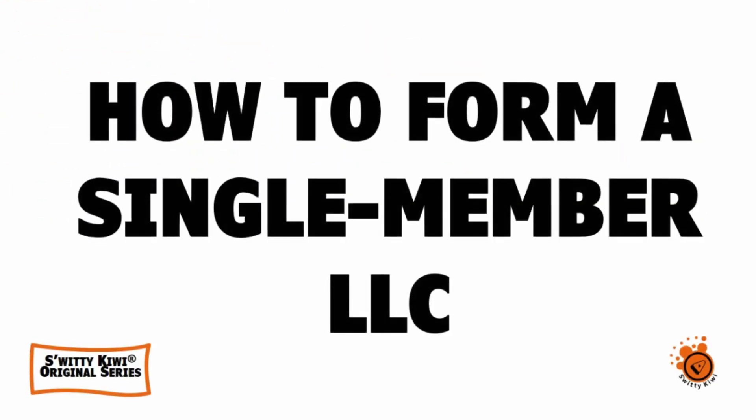Welcome back. We are talking today about how to form a single member LLC. In the first section of the show, I explained the distinction between a PLLC — professional limited liability company — and an SMLC — single member LLC.